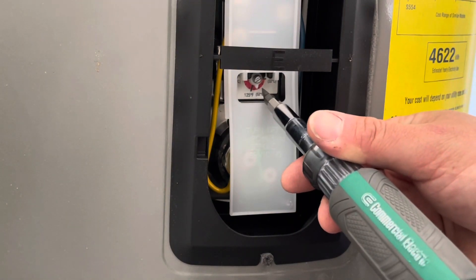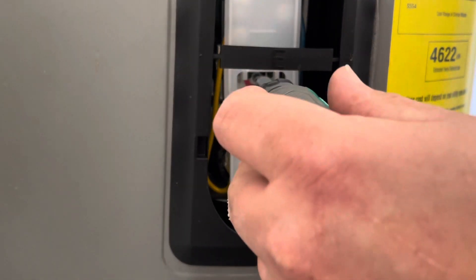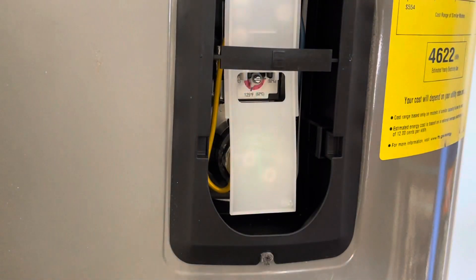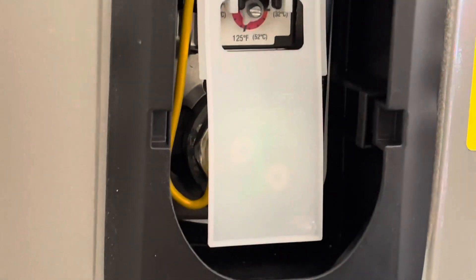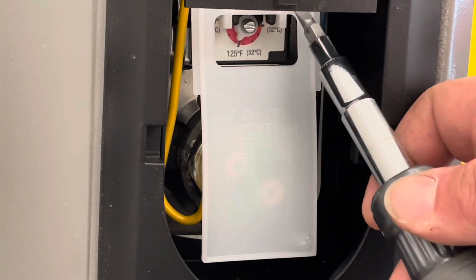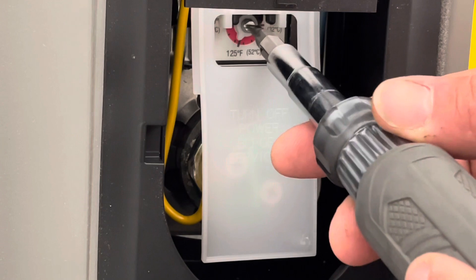Let's go ahead and adjust this one. It looks like we're at about 115 degrees. Factory is supposed to be 125 — I don't know why it's that low. We're going to go ahead and turn it to about 135 on that dial. You're going to see 150, 125 is factory, and 90 over here. So we're going to go just past the 125.